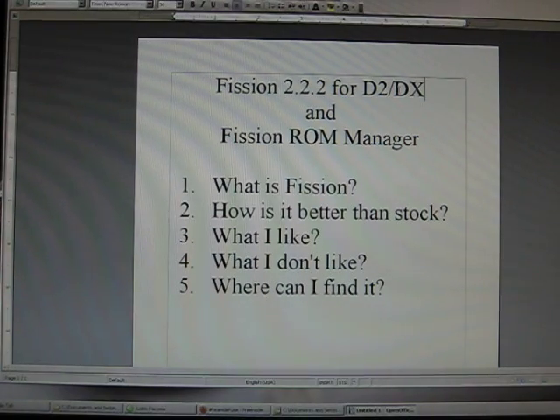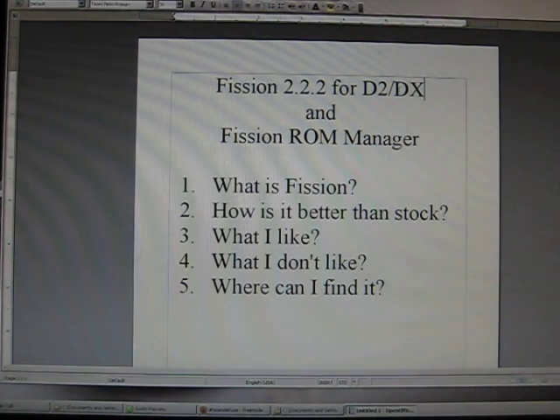What is Fission? Fission is a project put together by Team D-Fuse. They are a group of developers who develop the ROM. What is a ROM? It's pretty much an operating system that is on your phone. The stock Motorola Droid 2 and Droid X use a theme called Blur. How is Fission better than stock? Well, stock Blur is essentially a hog — very wasteful, very inefficient, makes your phone slow and unreliable. Fission tries to give you a better environment to use your phone.